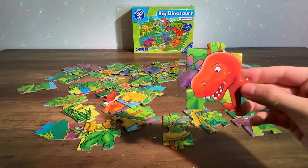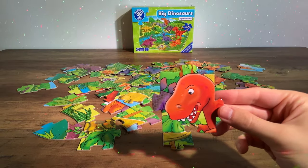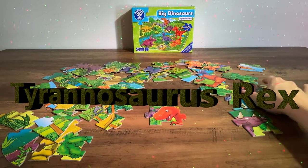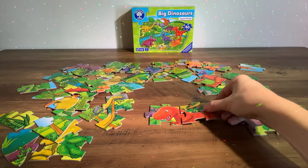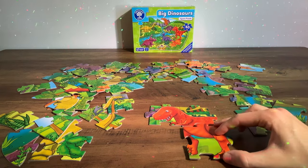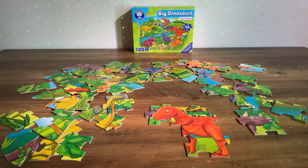Straight away I can see a dinosaur. Do you know what dinosaur this is? It's a Tyrannosaurus Rex, or a T-Rex. Now this T-Rex is red, so we've got to find some more red pieces. Here's one straight away — pop that one in. Here's some legs, let's pop those on to the Tyrannosaurus Rex.